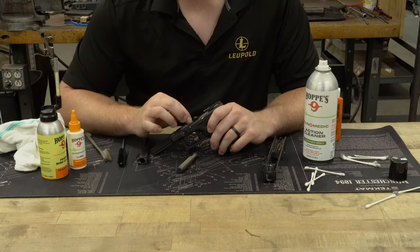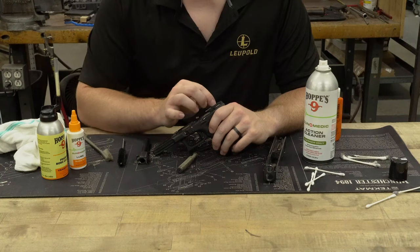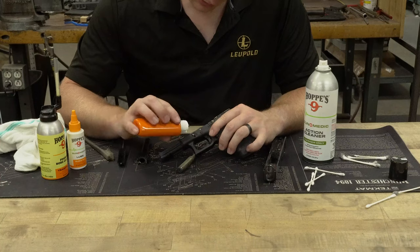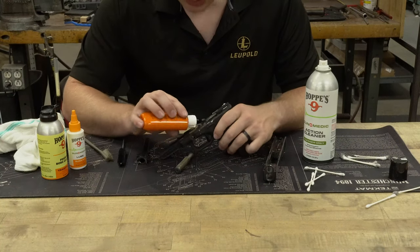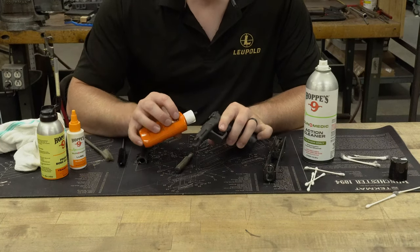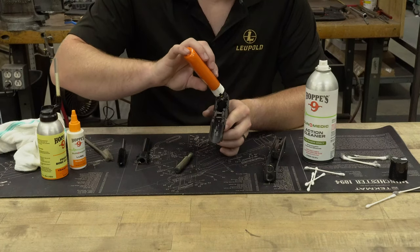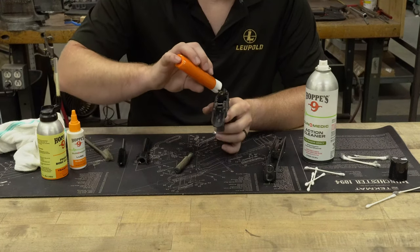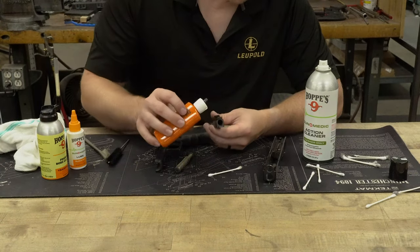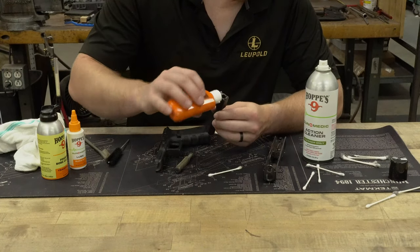On the frame, I'm going to hit the front trigger area, the rails, trigger bar, and then the trigger spring disconnect in the back. I like to hit the rails just a little bit on both sides, where the trigger and trigger bar go, the trigger bar itself, then the springs and the housing in the rear. I'm also going to hit the barrel down where it makes contact, up front, and on the rear.